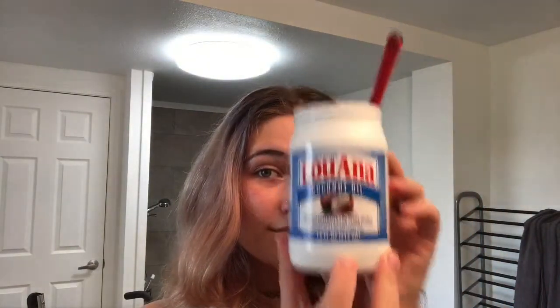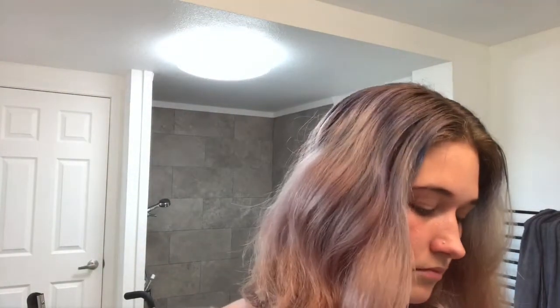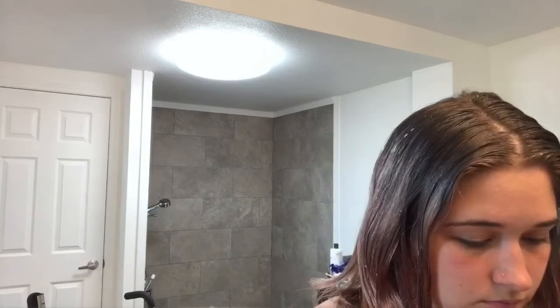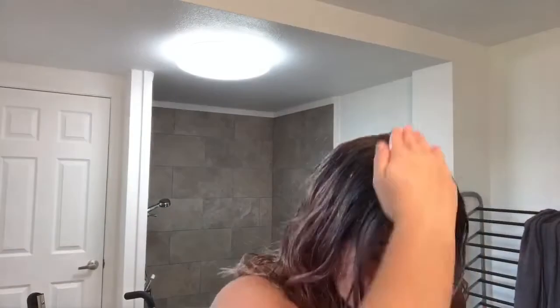The first thing I always do when I'm gonna do anything with my hair is wash it out. Right now I'm adding coconut oil to protect my hair from the bleach because I still have to bleach my roots. I apply it especially to my roots but even to the ends of my hair to allow them to soak up some of those oils, because when you're dyeing your hair you're always going to be damaging it at least a little bit, and the coconut oil helps prevent some of that damage — not a lot, but at least a little.